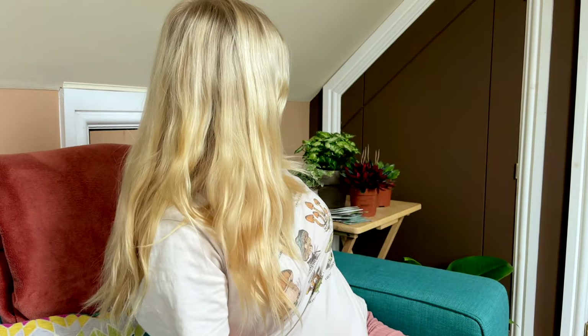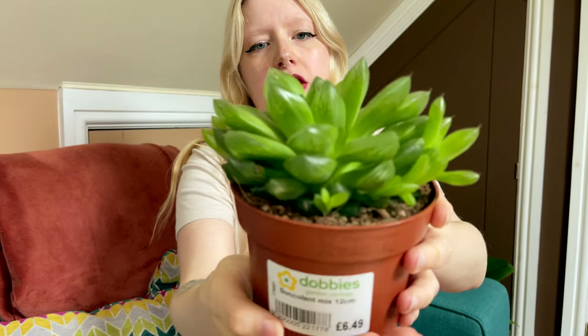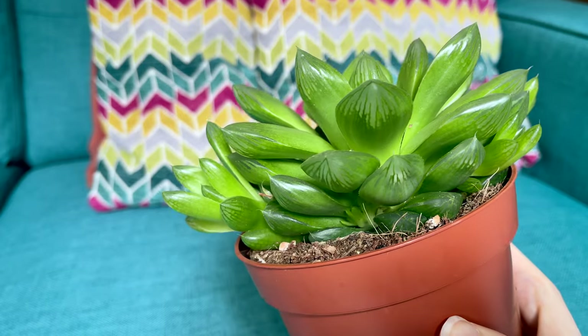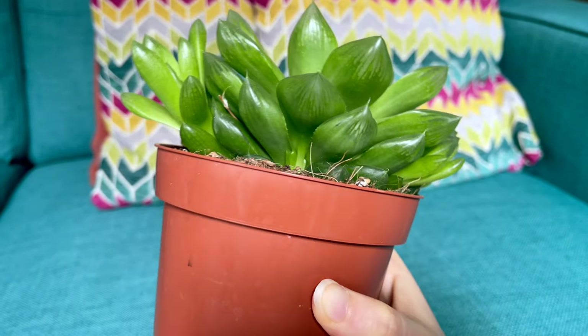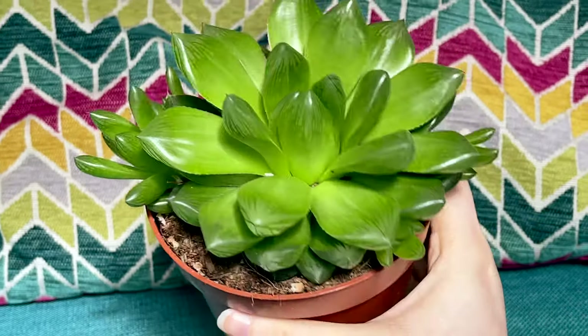My first plant is my Haworthia cooperii. It's quite a fun plant — I've wanted one of these for a very long time. I'm really bad with succulents,